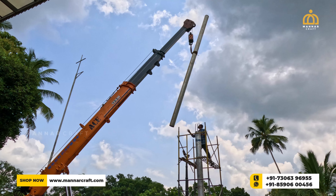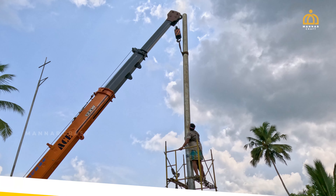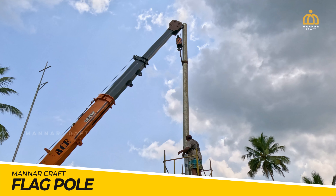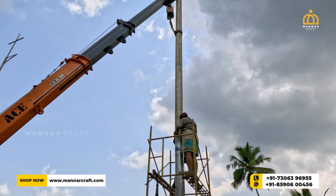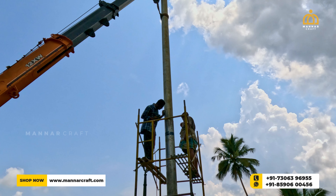Hello everyone. Today we are here with another interesting video. You are now watching the construction work of the flagpole by team Magna Craft at St. Danone's Church, Padua. This 38 feet height flagpole work was successfully completed by our team in the last month.